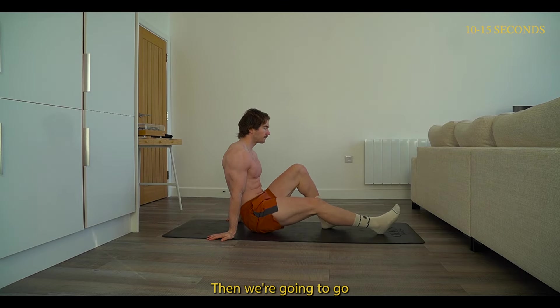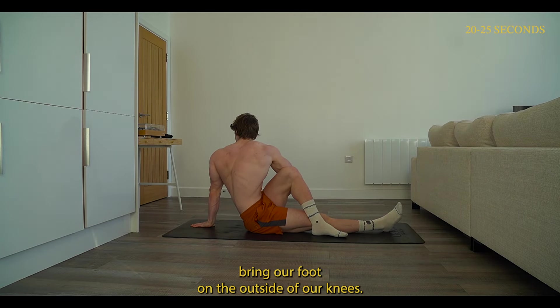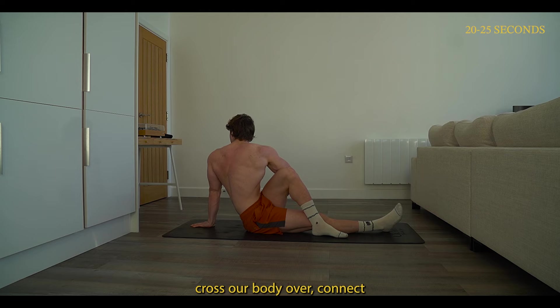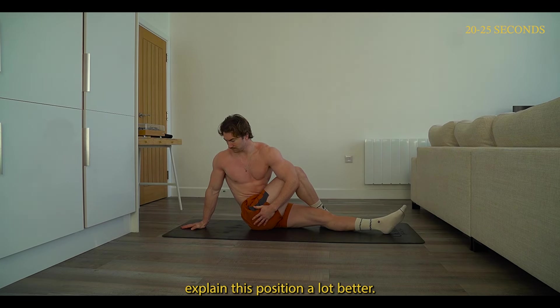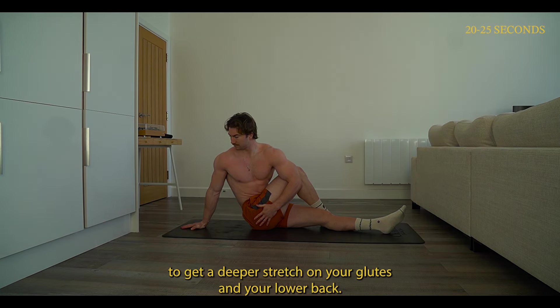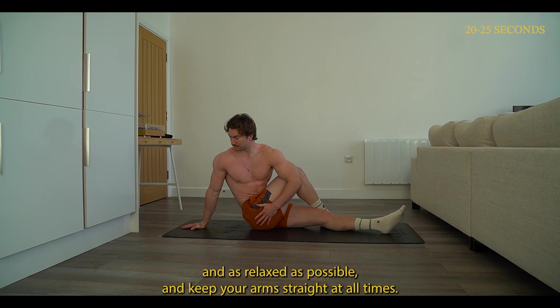Then we're going to place our arms behind our hips. Bring your left foot on the outside of your right knee, cross your body over, connect your right elbow to your left knee, place your palm on your hip, and twist to your left side. Keep that chest super upright and use your arm to get a deeper stretch on your glutes and your lower back. Keep the leg that's on the floor as straight and as relaxed as possible, and keep your arms straight at all times.